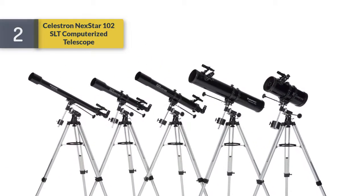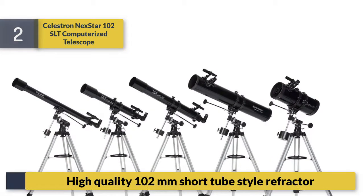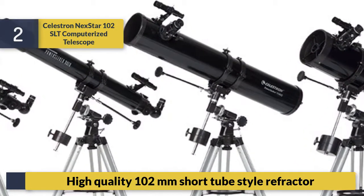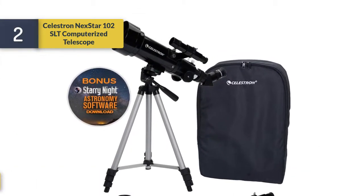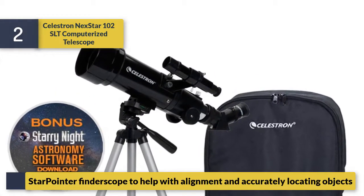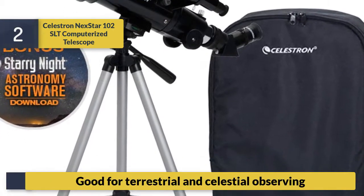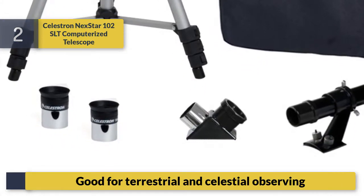Number 2: Celestron NexStar 102 SLT computerized telescope. High-quality 102mm short-tube style refractor. Includes a Star Pointer finder scope to help with alignment and accurately locating objects. Good for both terrestrial and celestial observing.